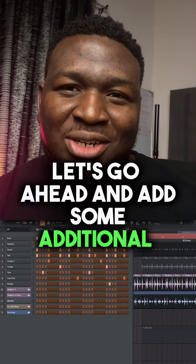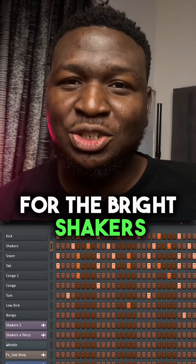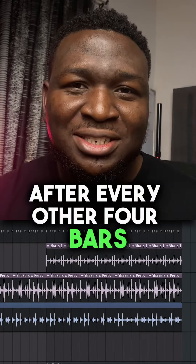Let's go ahead and add some additional shakers. You can place this on the 4th, 7th, and 11th step of every bar. For the bright shakers, you can add these after every other 4 bars in your track.